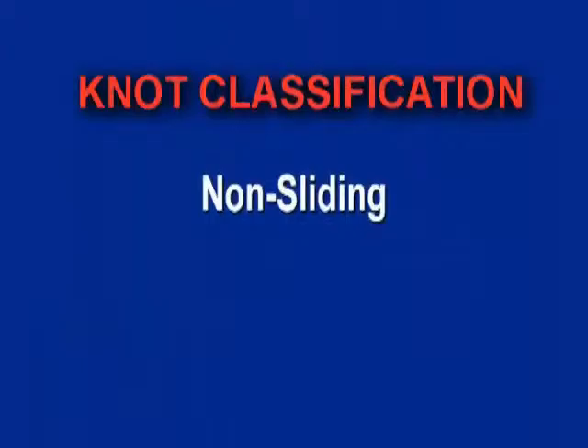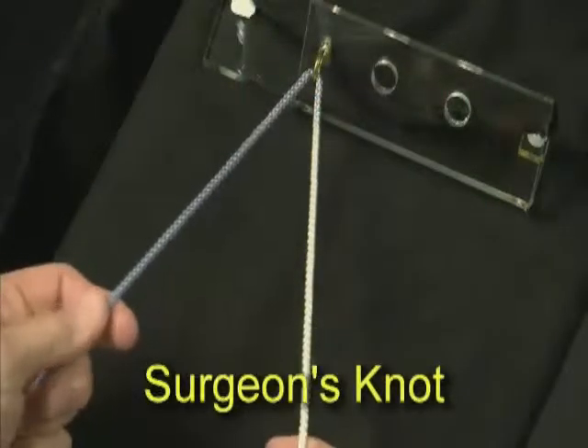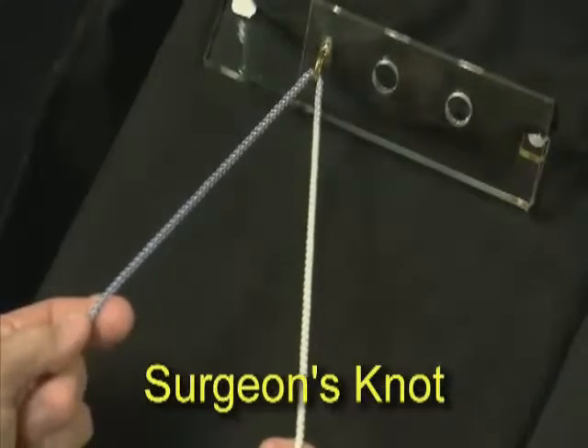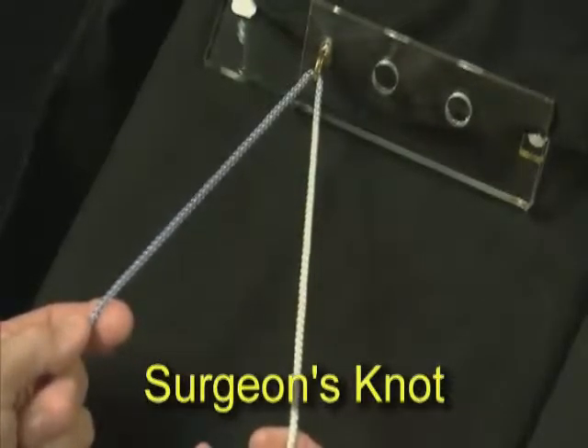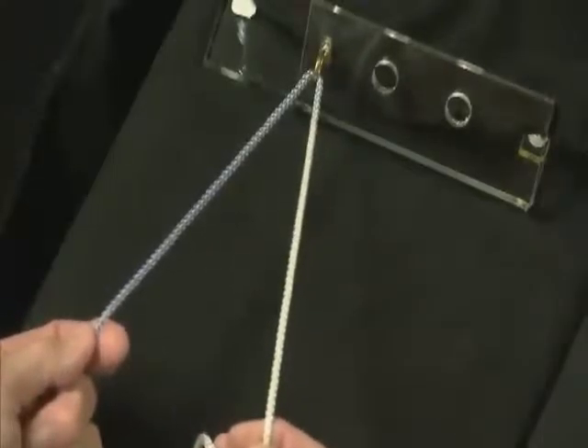Knots can be classified as non-sliding or sliding knots. Dr. Ireland demonstrates the non-sliding types, beginning with the surgeon's knot and half hitches. A surgeon's knot has basically three underpasses on your base knot, and then three reverse half hitches alternating posts.